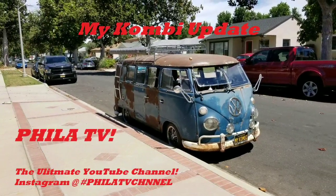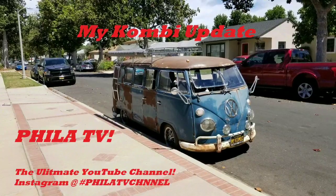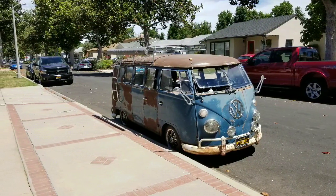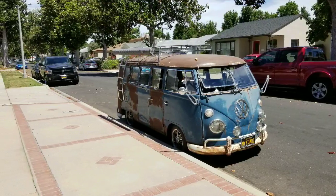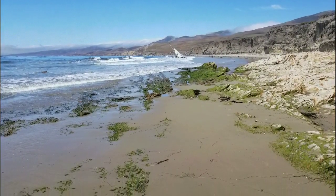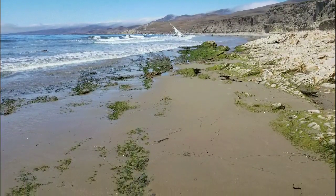Hey, it's Filet. You're watching Filet TV, the ultimate YouTube channel. And now you can find me on Instagram at Filet TV channel. I might be on vacation at some exotic location, but I still have plenty of time to think about my combi and some of the work that I have recently done to it.